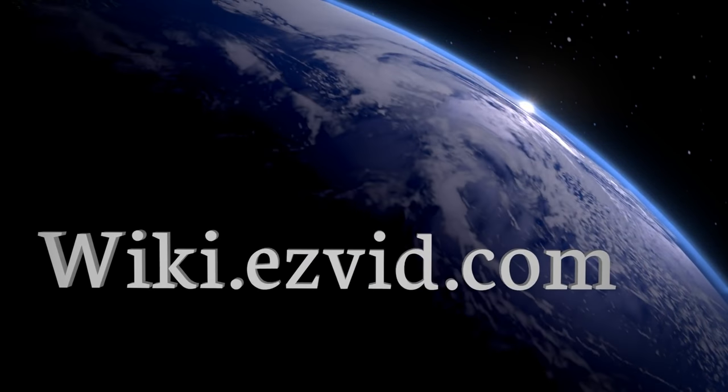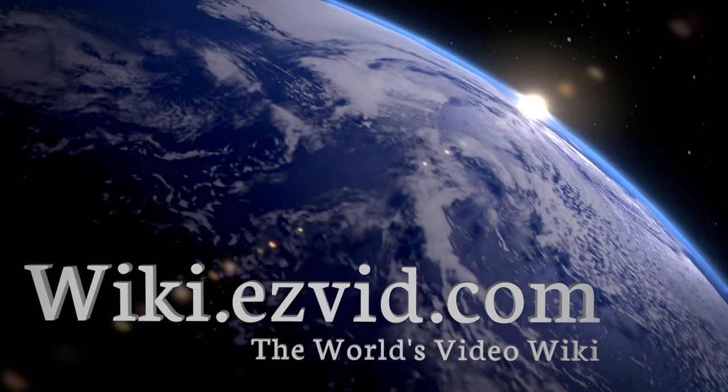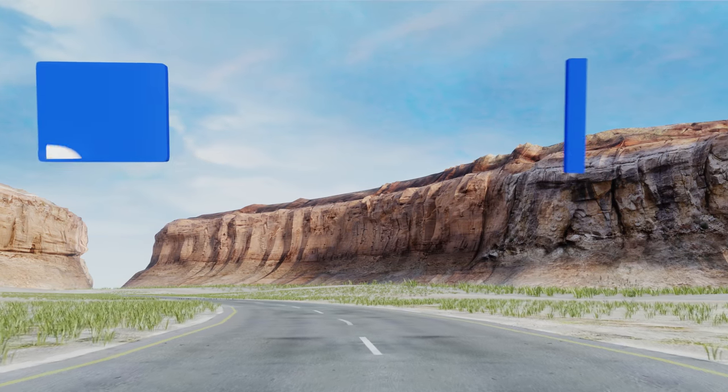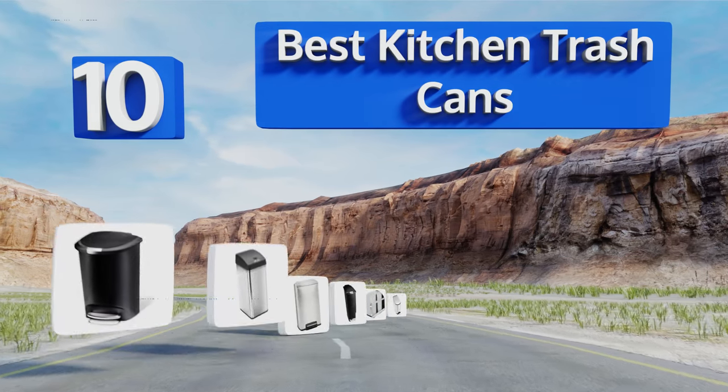wiki.easybit.com. Search EasyBit Wiki before you decide. EasyBit presents the 10 best kitchen trash cans. Let's get started with the list.